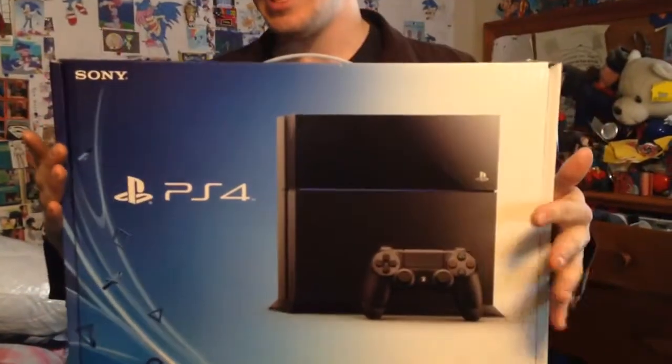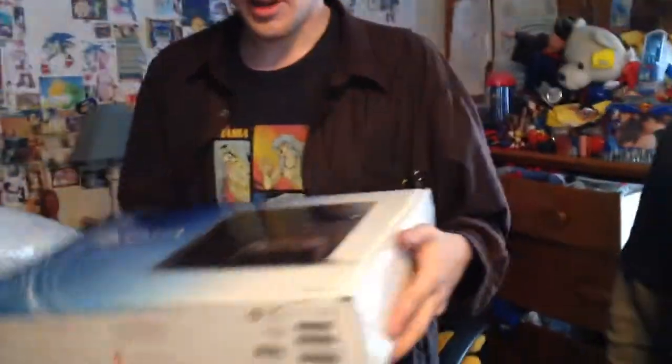500GB Jet Black, and I got it for a pretty good price over at my local Walmart. How much was it originally? It was $399 — with a 25% discount. Well, let's not get into that. The viewers did.